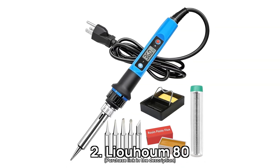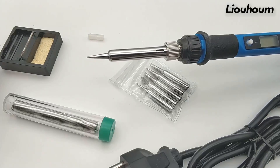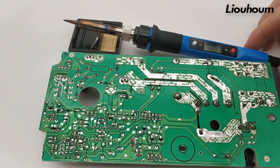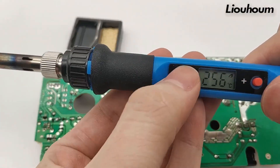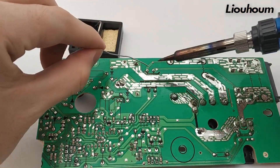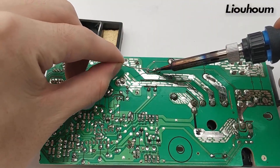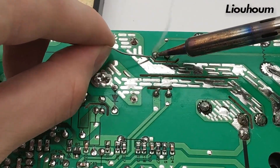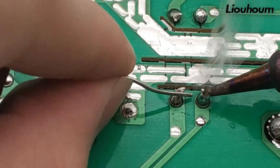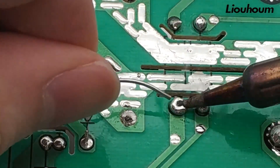Number 2: Luhum 80. Are you tired of soldering irons that take too long to heat up? The Luhum 80 solves this frustration with its advanced ceramic core and 80-watt power, reaching operating temperature in just 10 seconds. This means you'll spend less time waiting and more time bringing your projects to life. Whether you're tackling a complex circuit board, diving into a home DIY task, or working on delicate jewelry repairs, this soldering iron is your go-to companion.